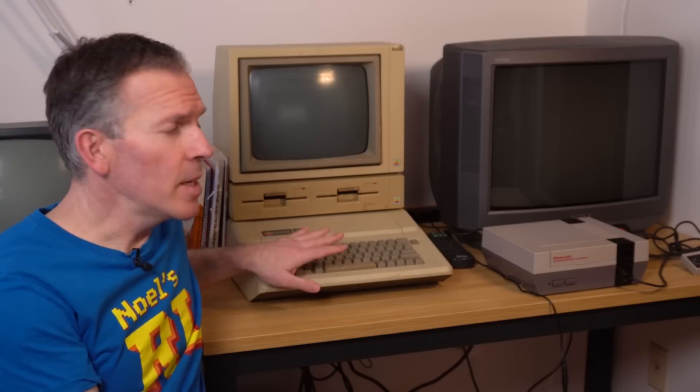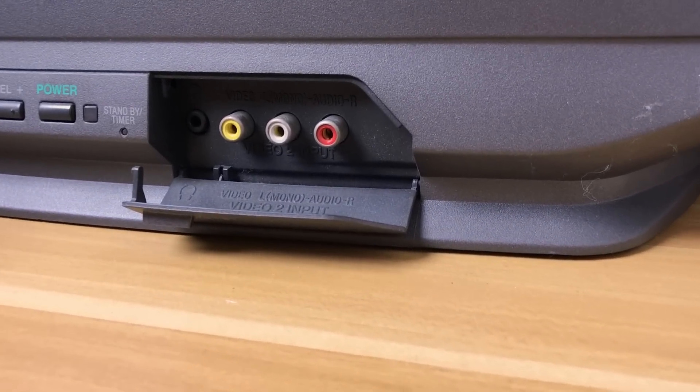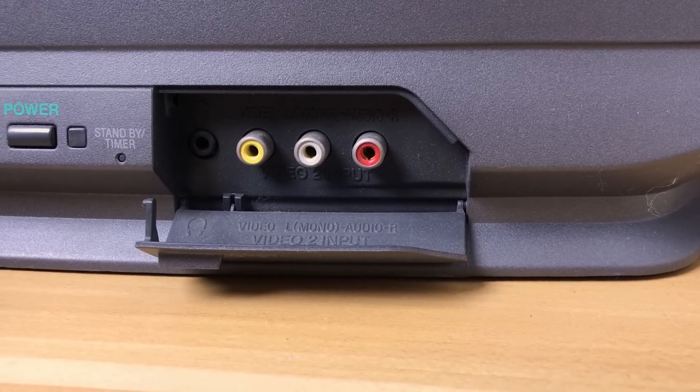Composite video was kind of the baseline for a lot of 80s computers and consoles like the Apple IIe or the Nintendo NES. A lot of TVs in the 80s and onwards accepted composite video, and even today it's relatively easy to find display devices that accept it. Just look for the yellow RCA connector — that's the composite video — and it usually has white and red RCA jacks next to it for stereo audio.